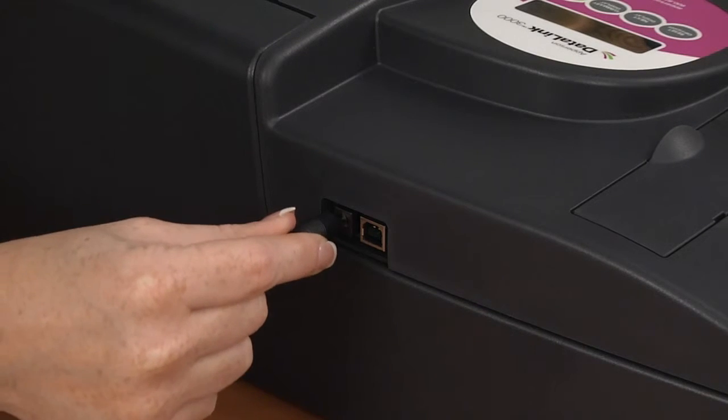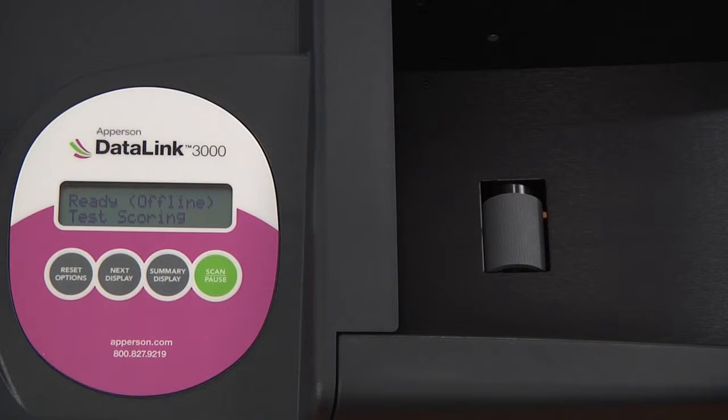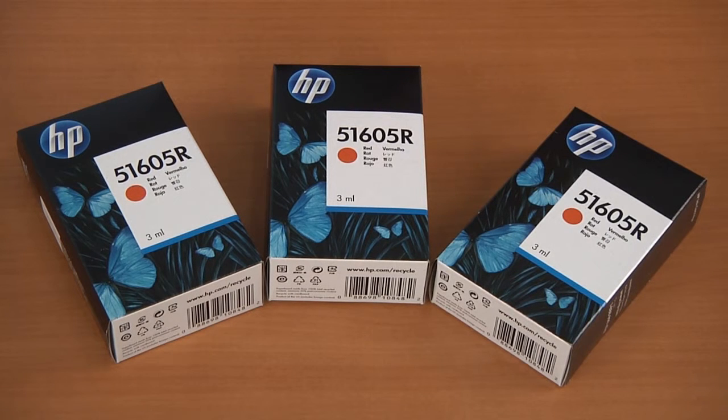Plug in your DataLink 3000 scanner to the AC adapter that you have already plugged into the wall outlet. Your scanner should turn on and the LCD panel should read ready. Your scanner came with three red ink cartridges. Ink cartridges are typically reliable for about a year. If you've recently located a scanner in a box you were not aware of, or if your scanner has not been used for an extended period of time, you may need to purchase new ink cartridges.